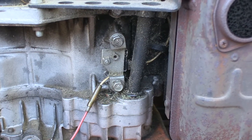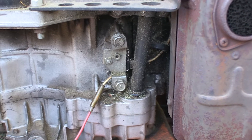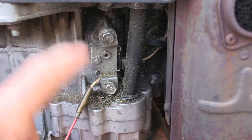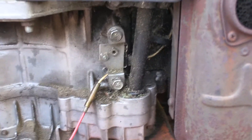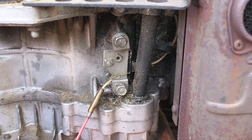Right here is the most likely cause of why you're not getting a spark. This bracket holds the igniter on the other side. I'll show you what it looks like and then explain how it attaches.